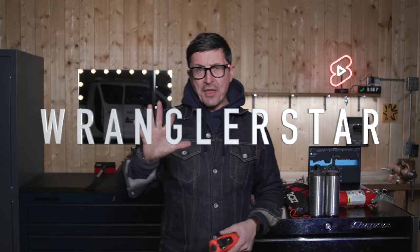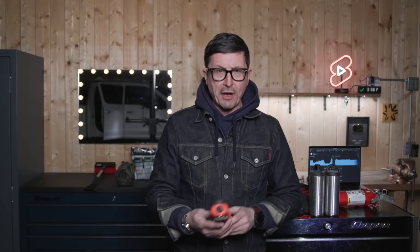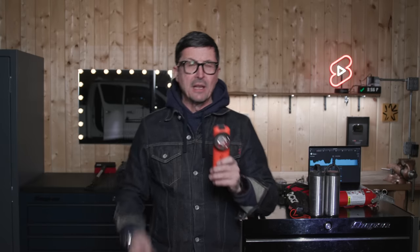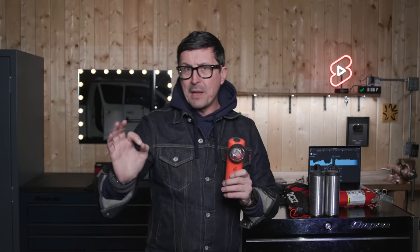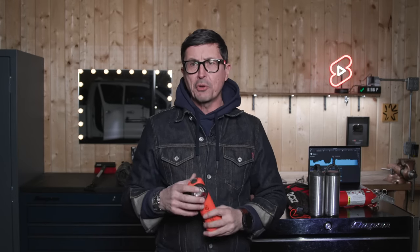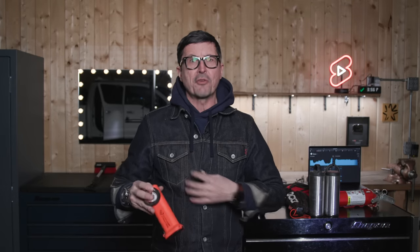In today's video I'm going to cover the 15 things that every man should have in his truck, winter edition. First off, a good flashlight. My years with the fire department have taught me that the Streamlight Survivor is an excellent light. It's a real penetrating beam so you can identify things at a long way off. It cuts through fog pretty good, and its 90-degree angle makes it very useful for hands-free use.